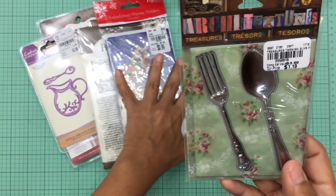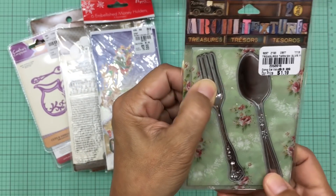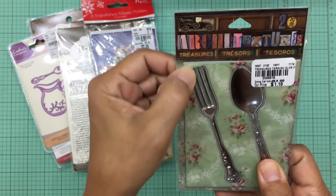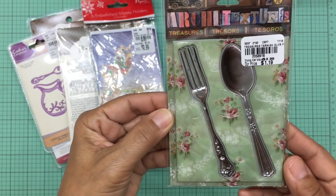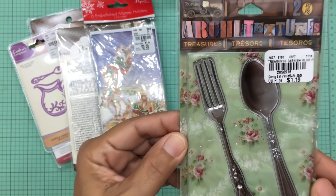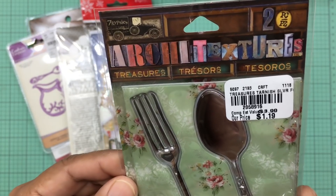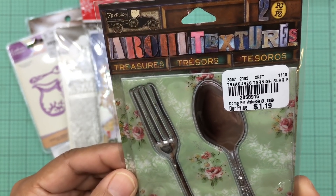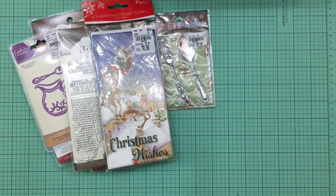I also purchased these very cute Seven Gypsies stickers — they are dimensional or puffy stickers with a fork and spoon design. I thought that was so cute and was thinking of putting this in friend mail. It was only $1.19.